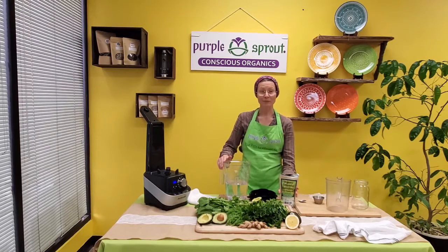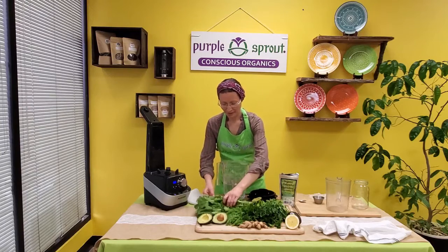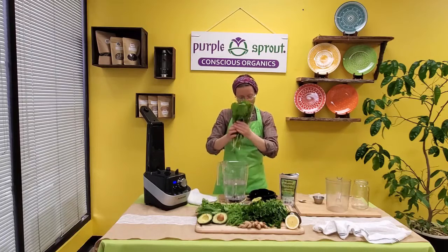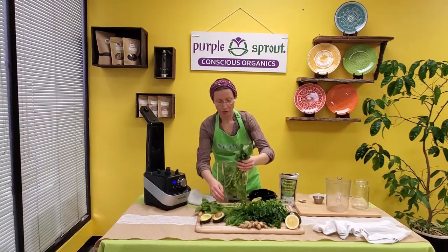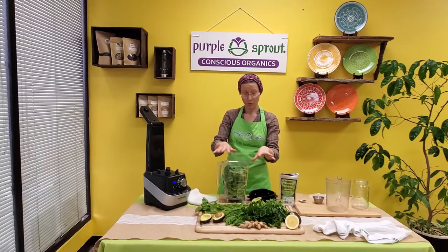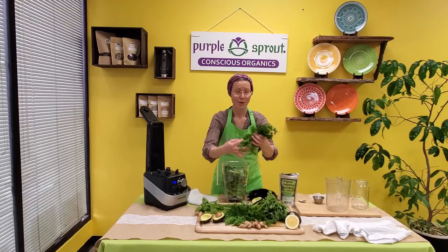Here are our greens — we like to use flavorful herbs and greens that are also soft. This smoothie is actually both cleansing — it helps to regulate your digestion — and also nourishing, and I'll tell you why: because of all the superfoods here, of course, but there are also a few secret ingredients. We just put spinach in there, and here comes parsley.